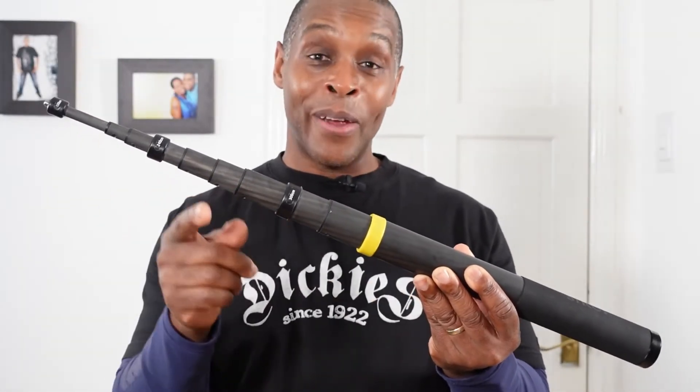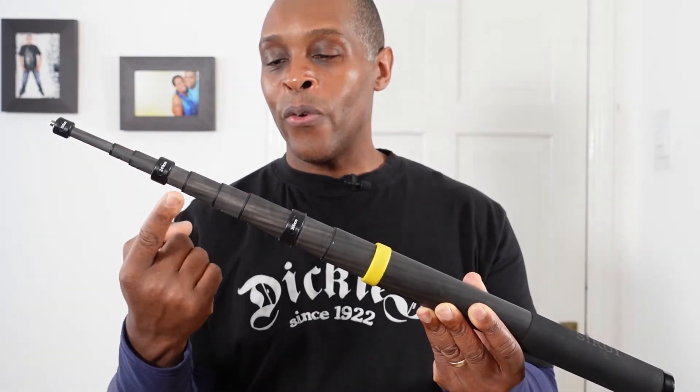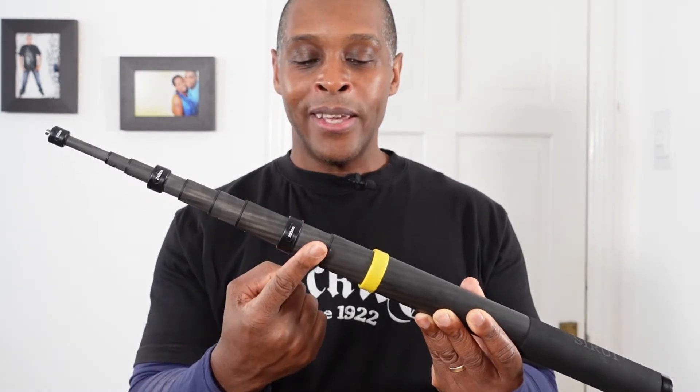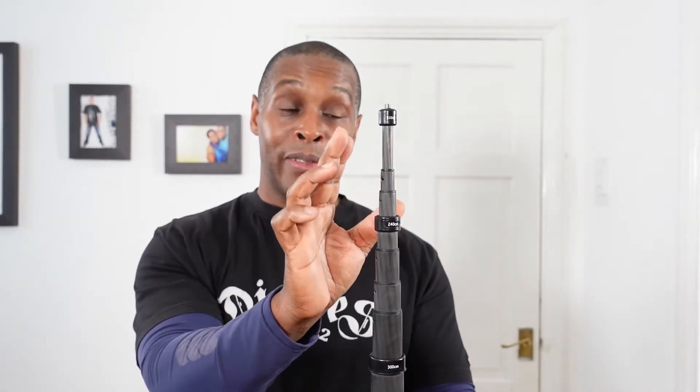The selfie stick extends out to three meters but I won't demonstrate that inside my living room — you'll see it on the b-roll fully extended. It extends out into ten sections. The top section has a diameter of one centimeter, and the handle section at the bottom has a diameter of just under four centimeters.